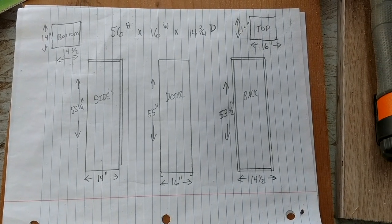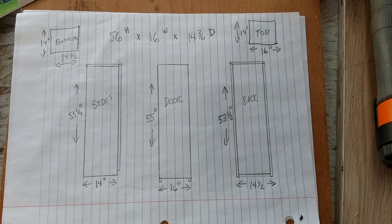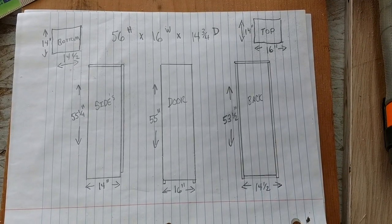Hey everyone, welcome to the video. I started off with a 4x8 sheet of oak, 3 quarter inch that I got from Lowe's. I believe it was about 56 bucks.